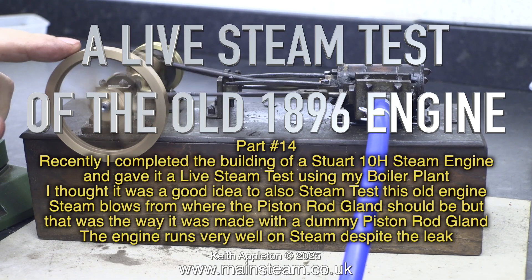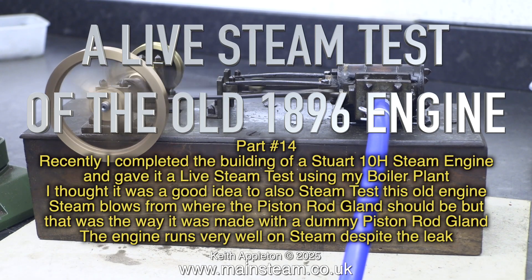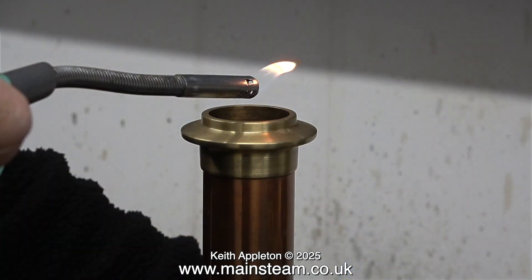Steam blows from where the piston rod gland should be, but that was the way it was made with the dummy piston rod gland. The engine runs very well on steam despite the leak. This video shares some common footage with the test on the Stuart 10H, but please keep watching — it's different to the 10H test.